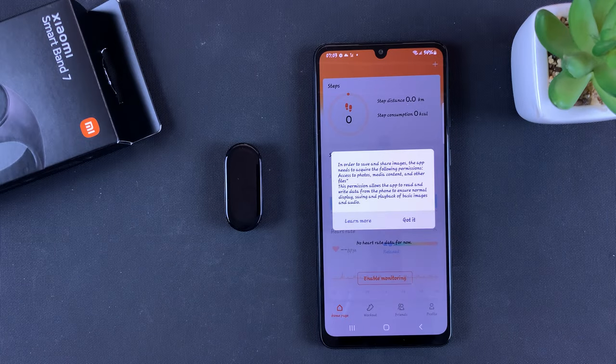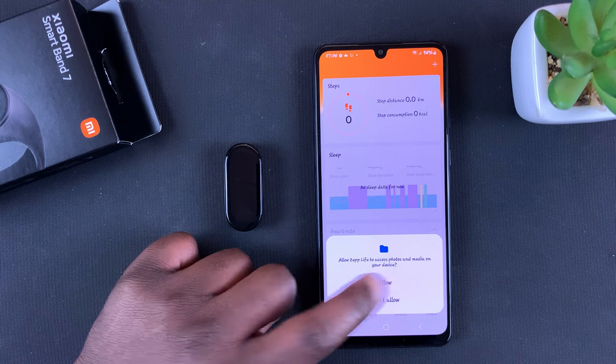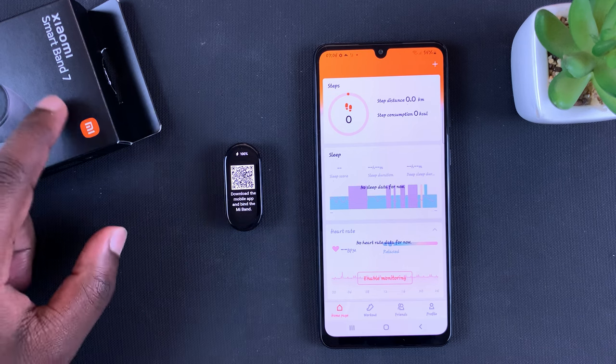I finally got signed in after a bit of a hiccup — I was signed in on another device, so there was a problem trying to verify my identity. Anyway, once you get signed in you might have to allow or disallow some permissions, but now it's time to pair the Mi Band 7, or rather the Smart Band 7, to your phone.